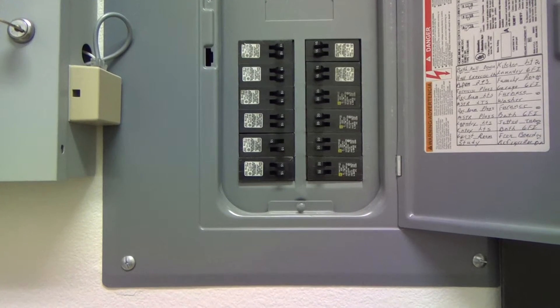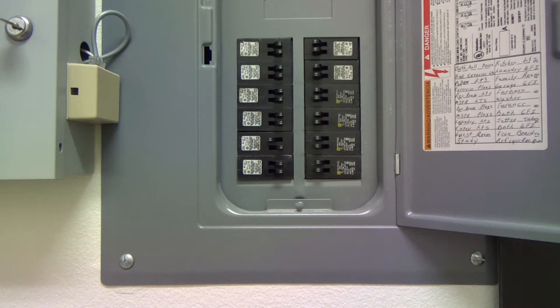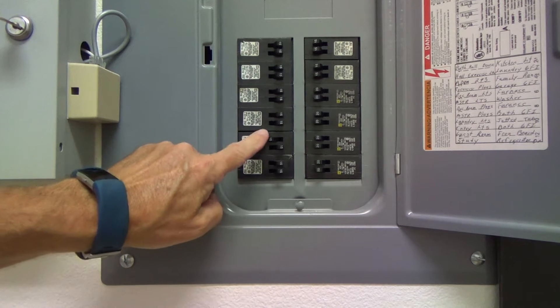I wasn't going to show you this part, but here's another tip for you. I actually came down here and turned it back on and thought, there's a tip I want to tell you about. So I ran back down here with my video camera, spending a little bit of extra time talking to you about this breaker.